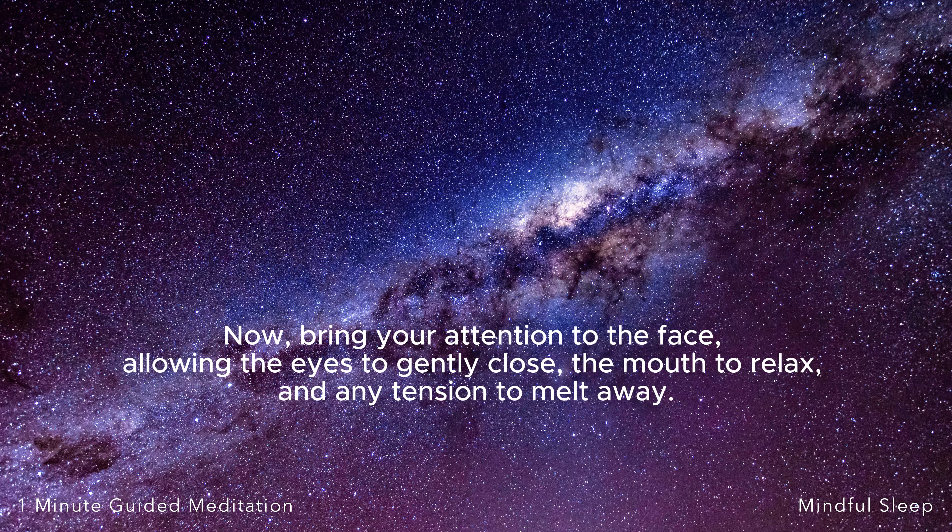Now, bring your attention to the face, allowing the eyes to gently close, the mouth to relax, and any tension to melt away.